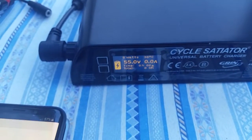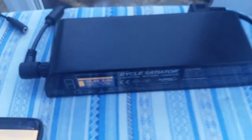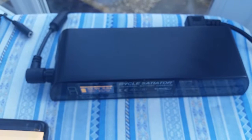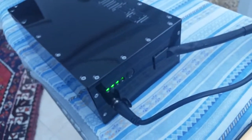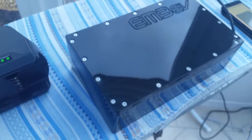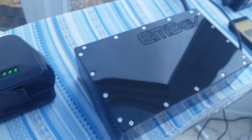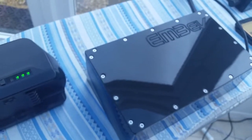All in real time. Connected up to the Cycle Satiator, we're able to fast charge and slow charge both batteries with that one charger. Really recommend these batteries — they're really well made, give you plenty of power, last a really long time, and are really good for the bikes.